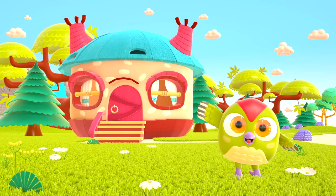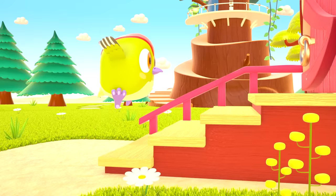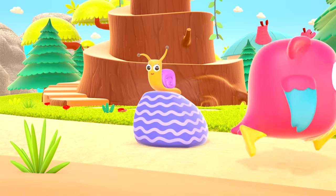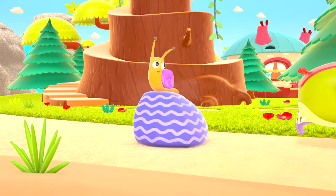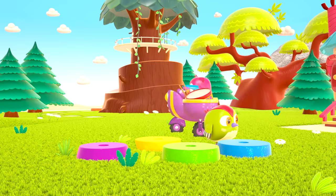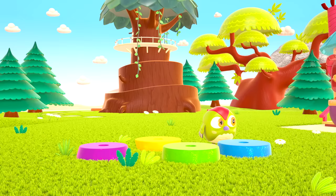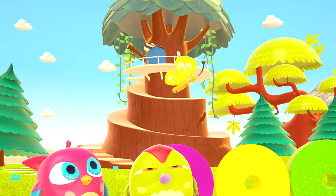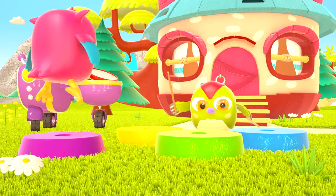Hop Hop loves to play and have fun! He dances and loves jumping high. He flaps little wings, hop hop hop. And look at how well he can hide. Peek-a-boo! Peek-a-boo!